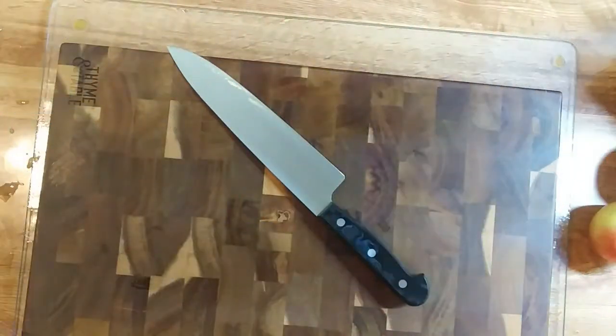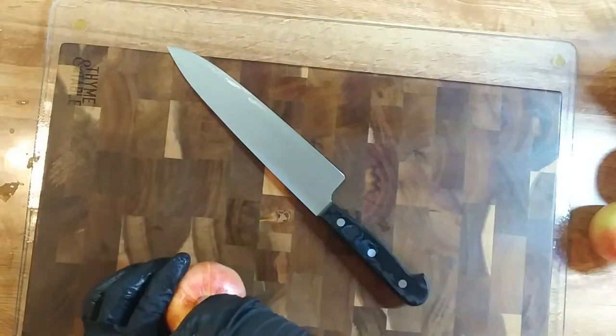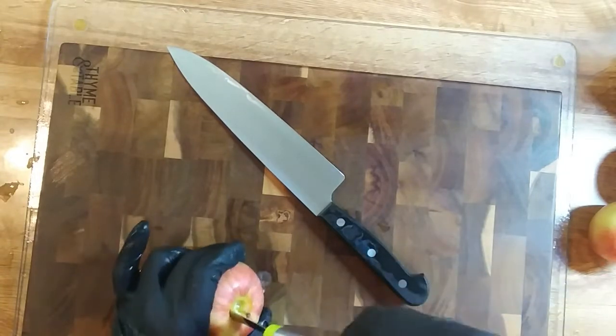We've already washed the apples so we'll just core them and slice them right out. I like good sized chunks when it comes to the apples cooked with the pork chops.